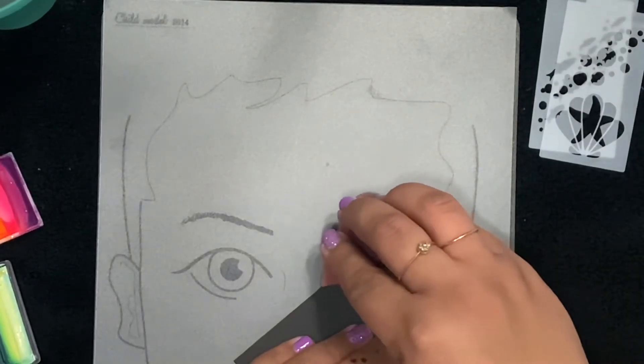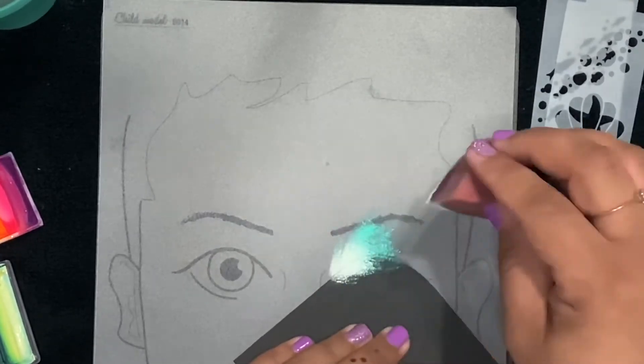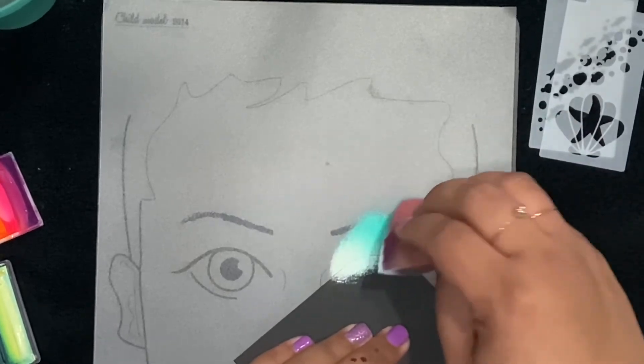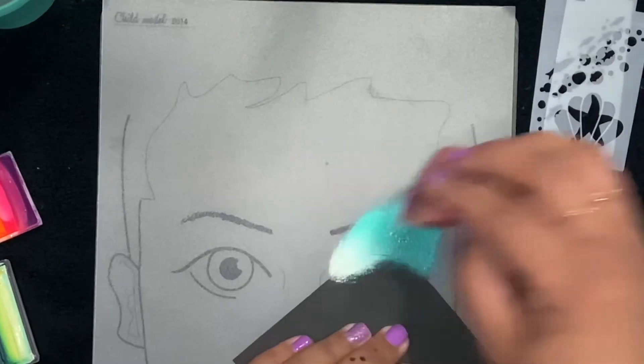I've got this cardstock and I've cut the edge with a pair of scissors into a curved shape. That way I can cover the eyes while I'm face painting and I won't have to wipe off the eyes later.